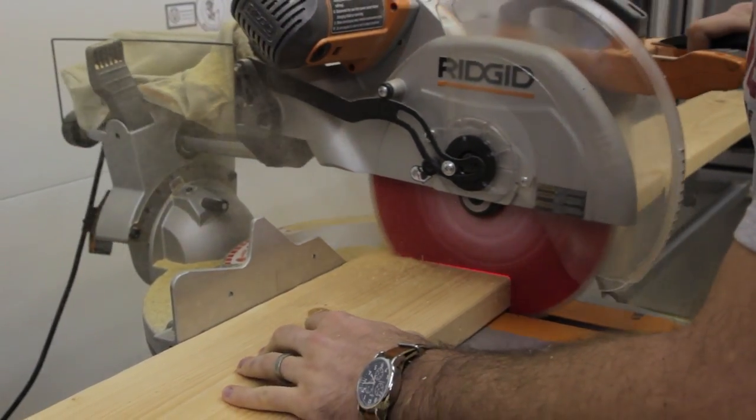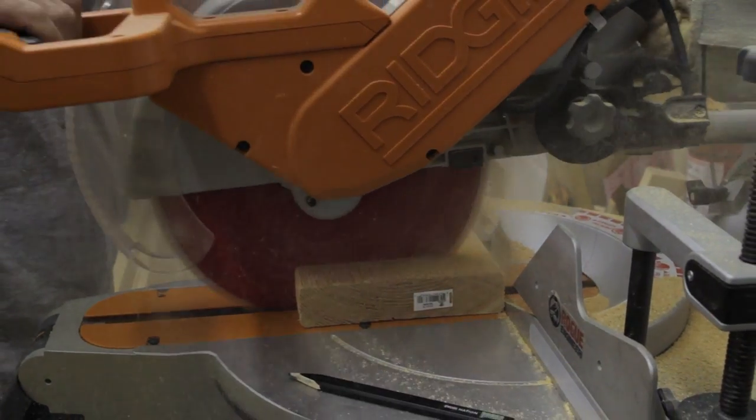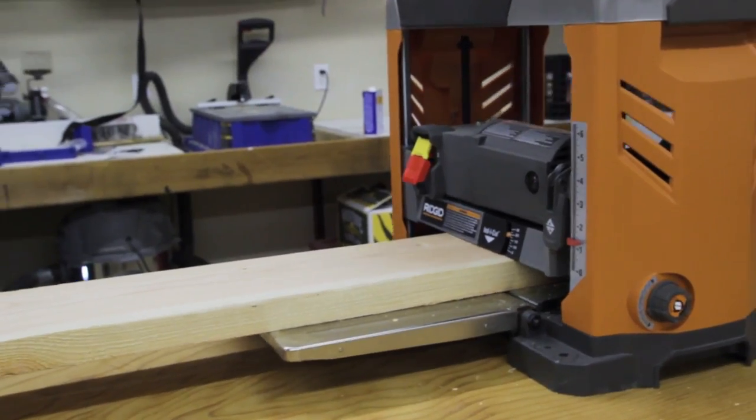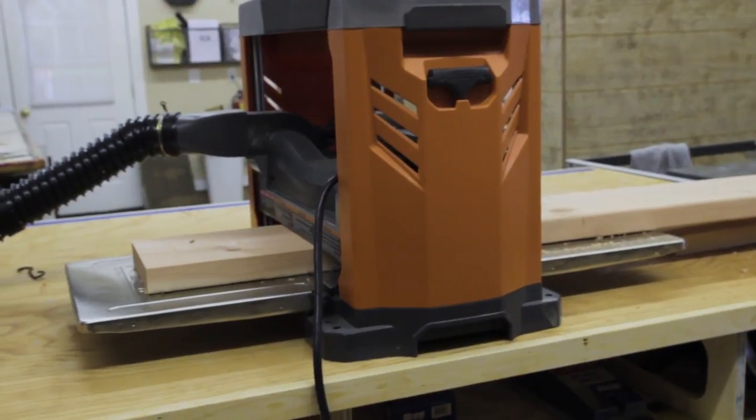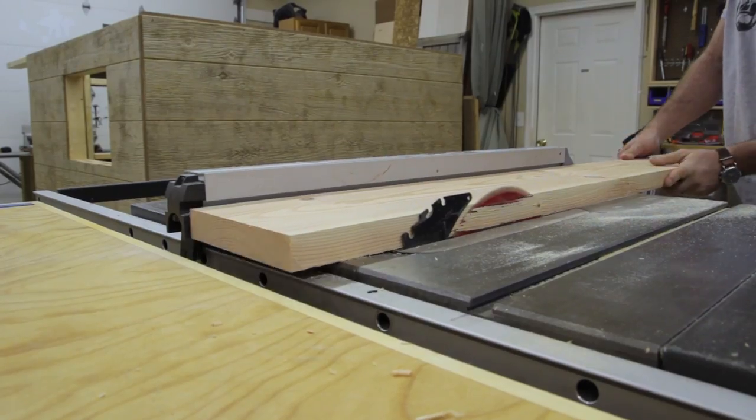First I started off with the two 2x8s for the top. I cut those down to 58 inches. I did a couple extra steps just to get them nice and square and smooth tops — I planed the tops and then ripped down the sides on the table saw just to get those nice square corners.